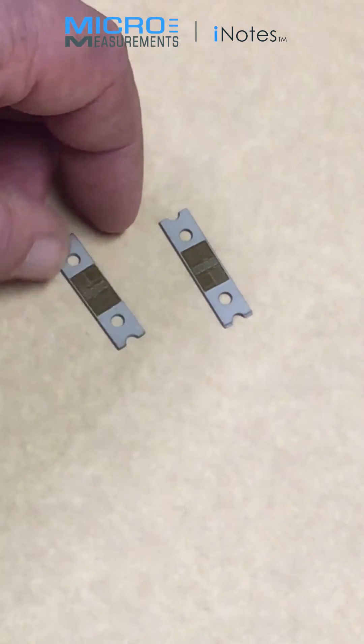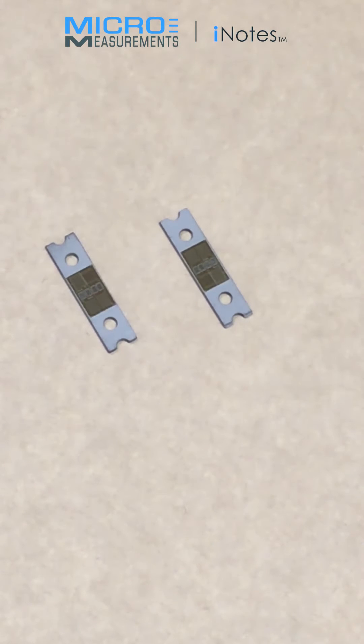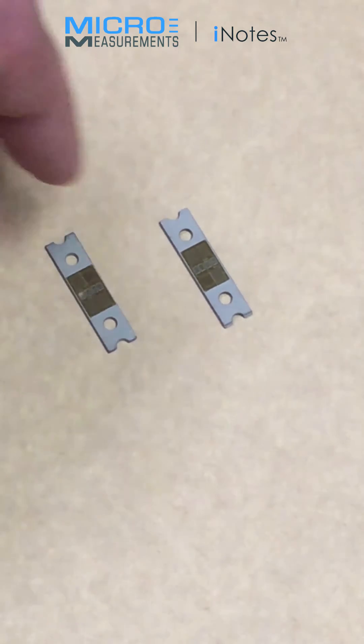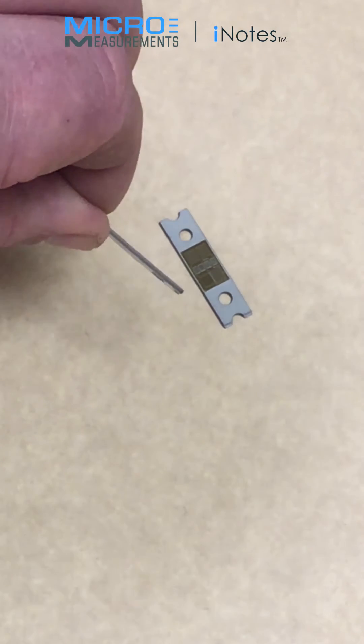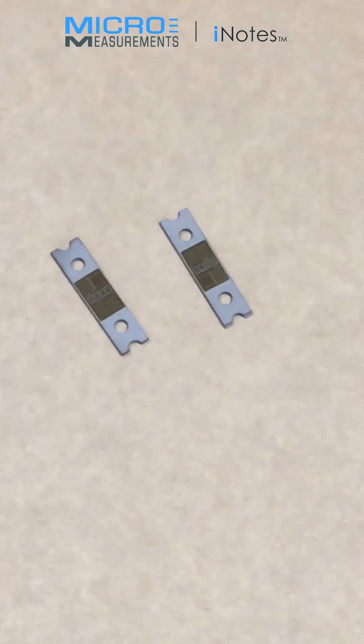Each one of these is custom designed to a customer's requirements. And once installed in a product, they could be used to measure any engineering unit that would result in the flexure of the hybrid sensor beam. This could be force, pressure, displacement, or strain.